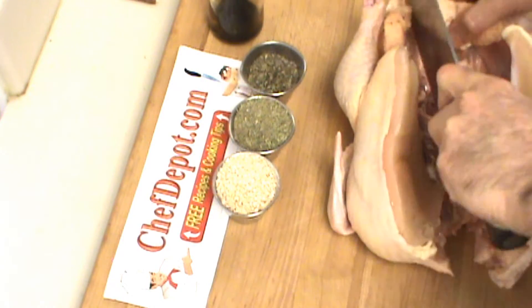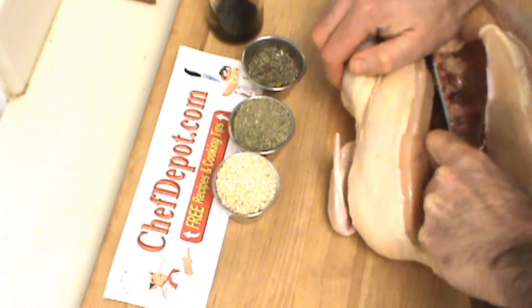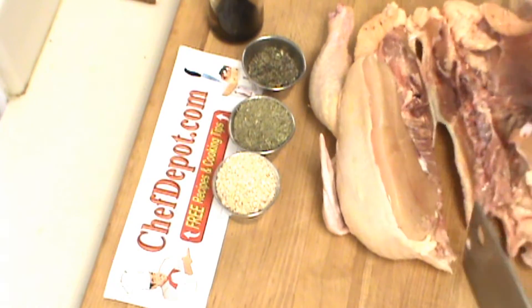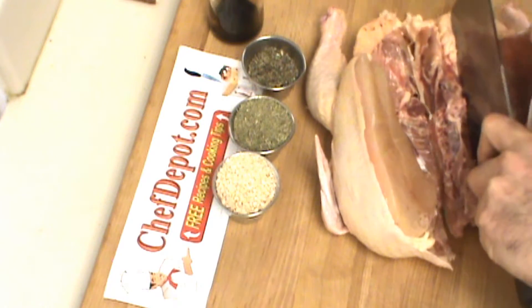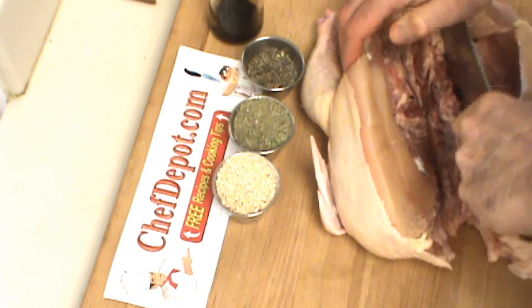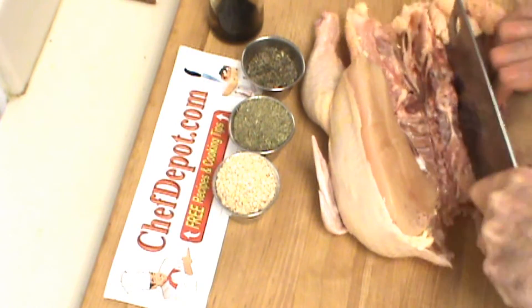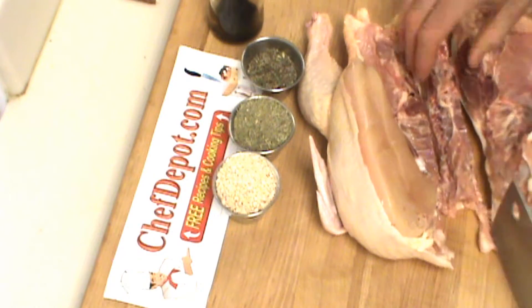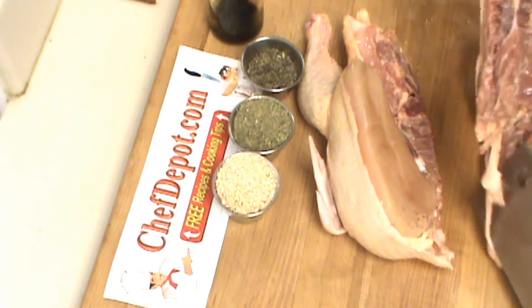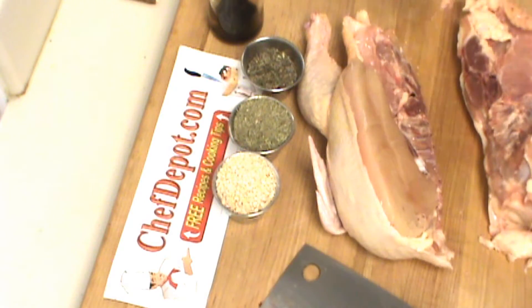Look at the size of those breasts. Now we're going to remove the backbone from the chicken — just like that. A cut on each side. Same thing here. This gets reserved into my stock container.